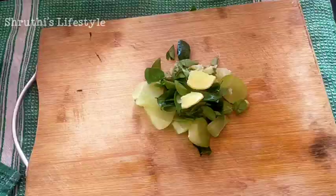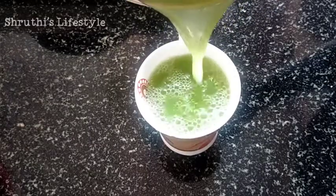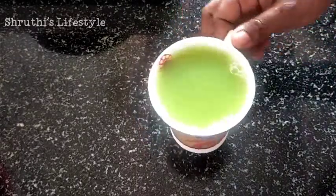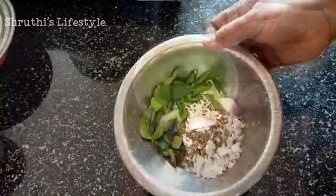Let's add a lemon. If you want to add a lemon, it will be very helpful for you. Let's add a lemon after lunch.